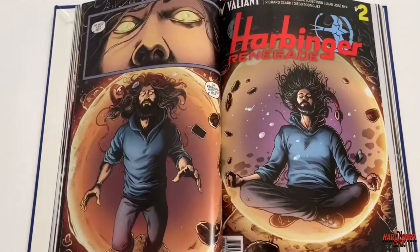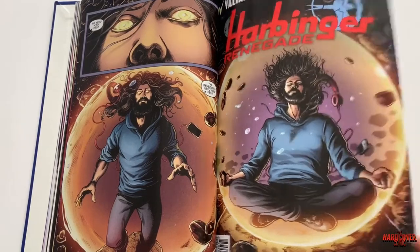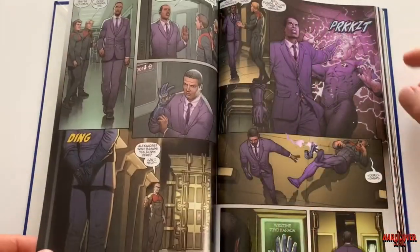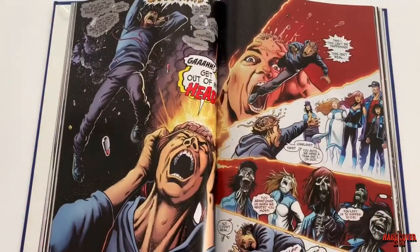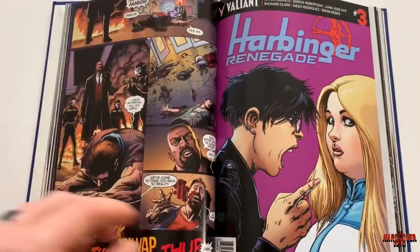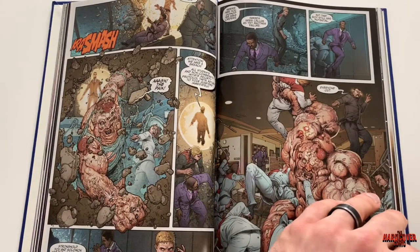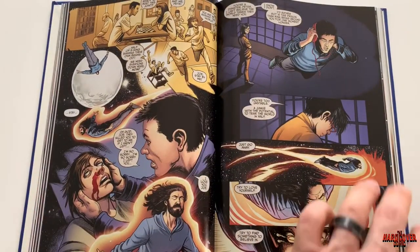There's also a side group of characters being run by a psyot named Enfuego, who is basically activating psyots using his own custom machine. If you don't know, Harada was able to activate psyots, as was Peter Stanchek — a huge character in Harbinger Renegade and in the regular Harbinger series — through the brain. In this series we do get to see Peter Stanchek return; he's been in his own self-prescribed rehab out in space, dealing with everything that happened in Harbinger and trying to get off a chemical addiction.